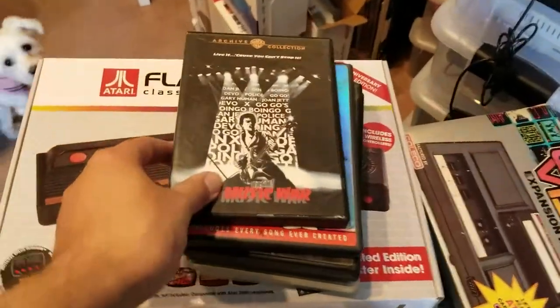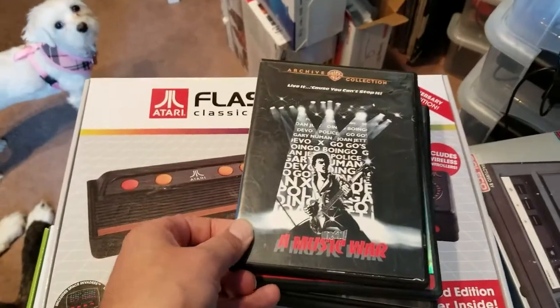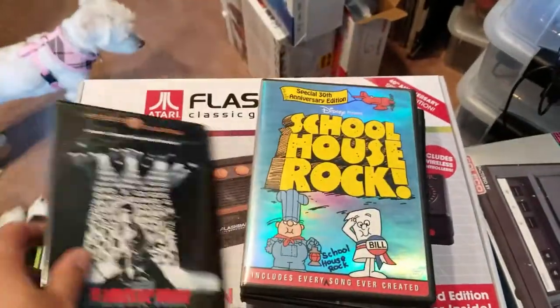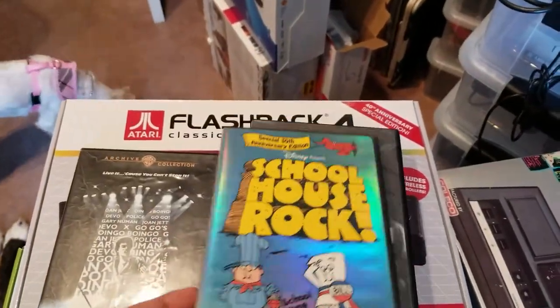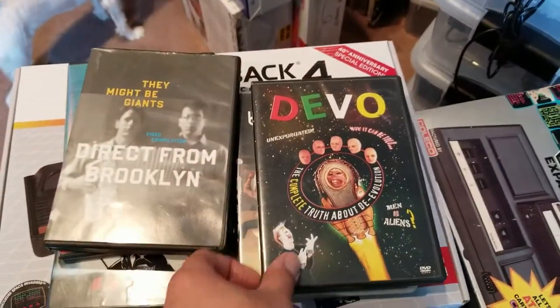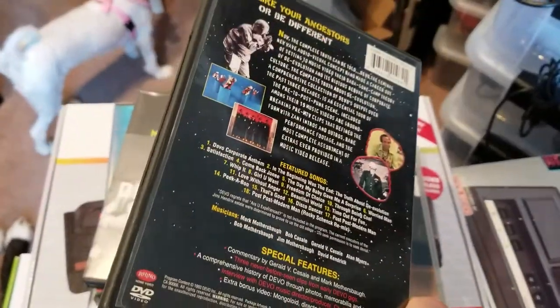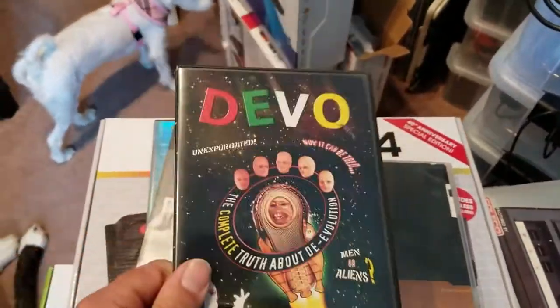Here's some DVDs. I want to keep my music DVDs separate from everything else. Erg and Music War, which is a great collection. Schoolhouse Rock — I guess that's kind of music. They Might Be Giants, Direct from Brooklyn. Devo, Complete Truth About the Evolution Minus RU Experience — the Laserdisc is the only way to get that, or YouTube. And a couple of Blur DVDs.